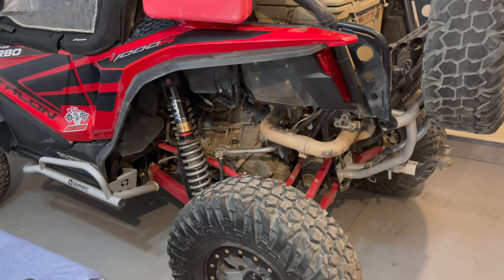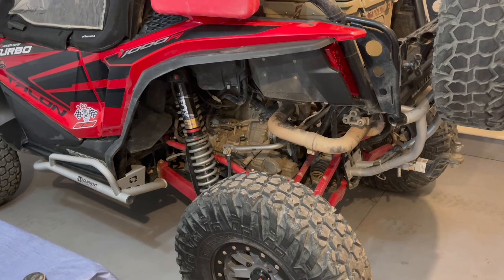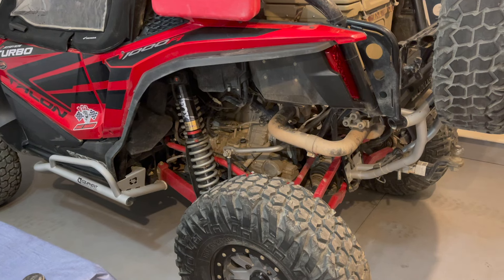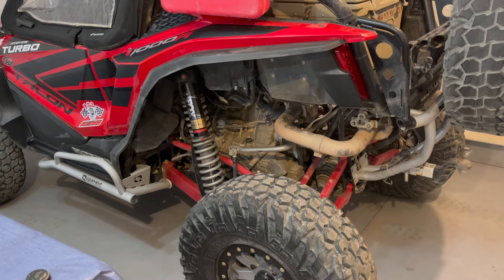I also added the Fox IQS system, which lets you shift on the fly between soft, medium, and firm suspension. I use that thing hundreds of times per day — it's probably the best investment I've made on my side-by-side. I absolutely love it.